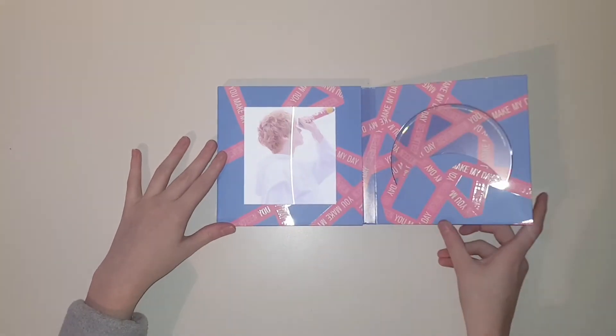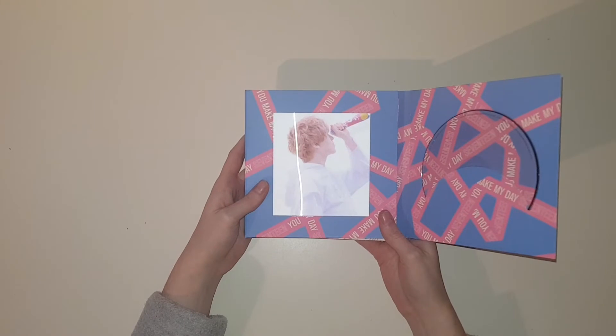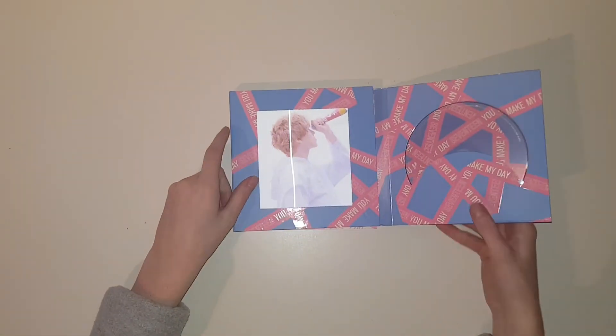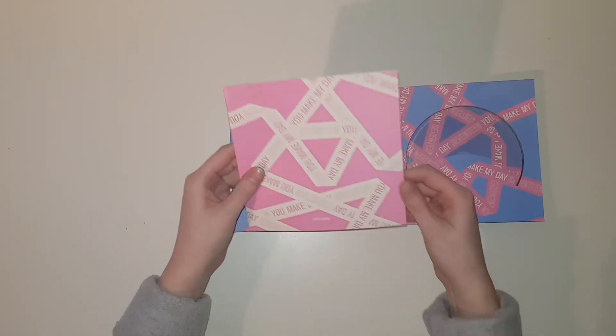So are we going to check the lenticular first? Yeah — I got Vernon! Oh my god, I love that. You might not see it very well because of the flash, but you get the idea.